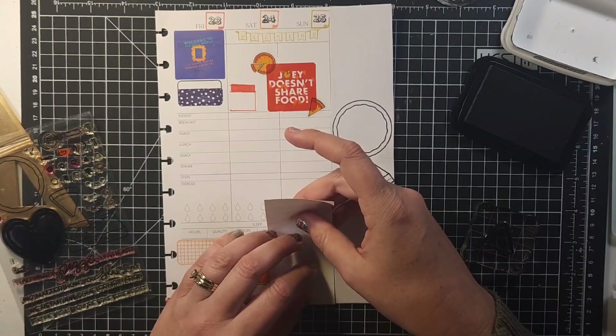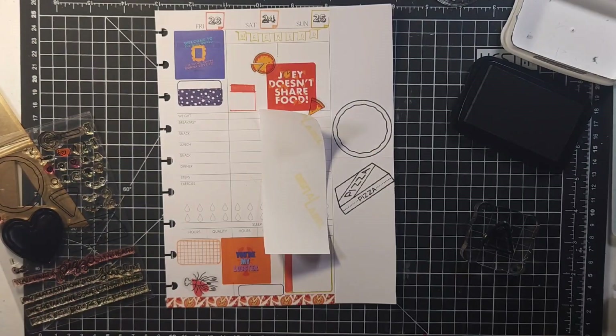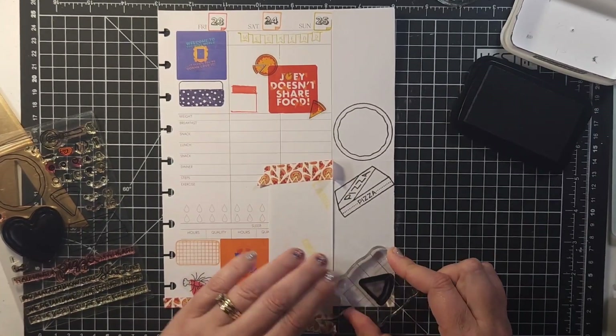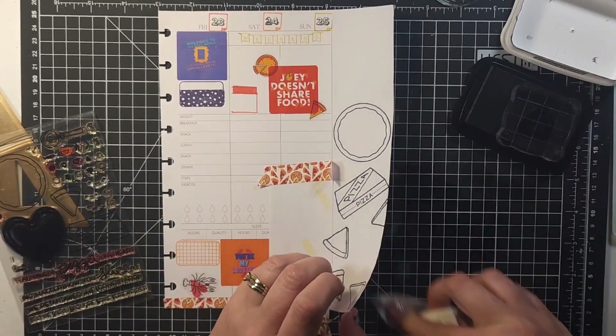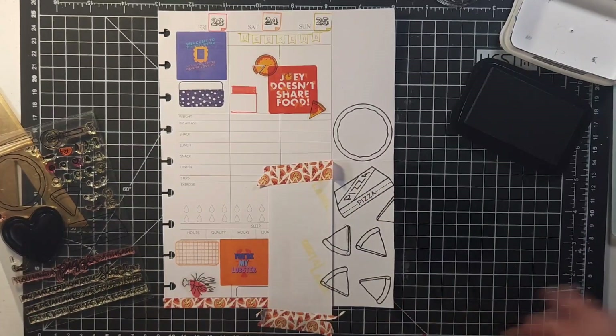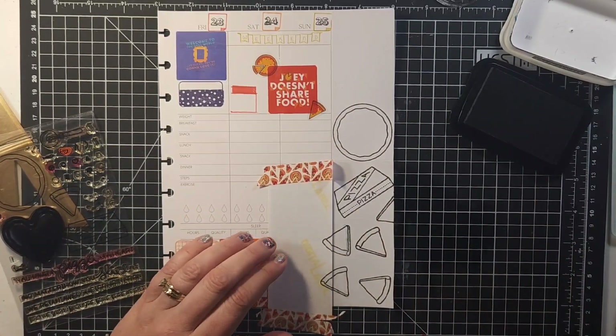Sometimes when you're doing these different-angle layered things it can get to be too much, and then you feel like you have to keep adding more because something didn't work out. So I just like to try to be as minimal as I possibly can, because I've learned from going overboard that it just doesn't end up looking right.